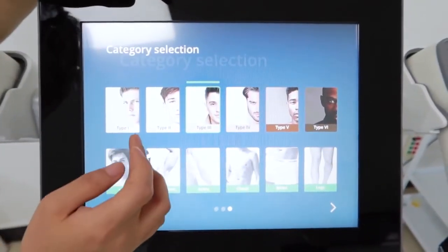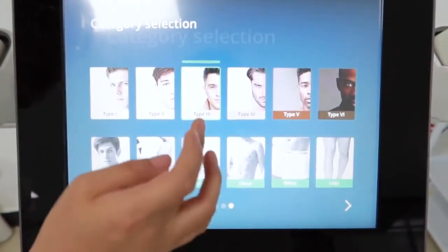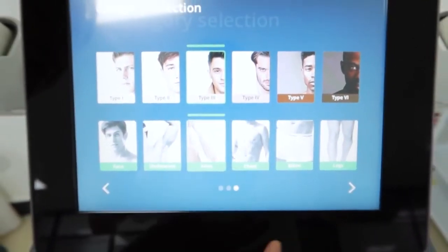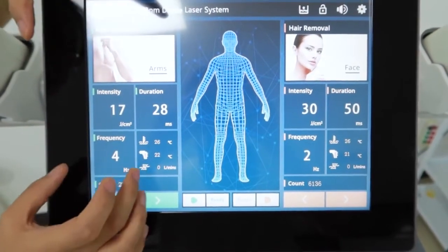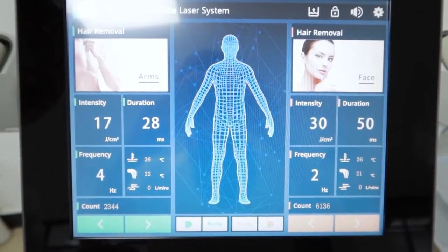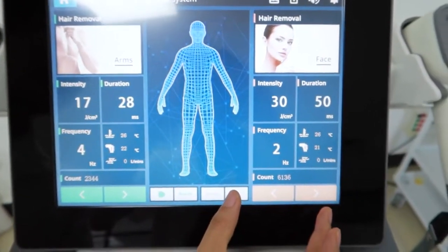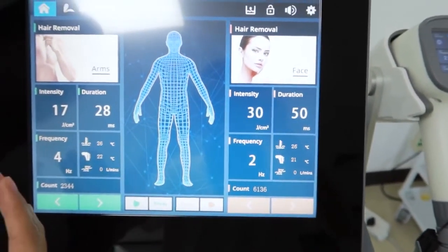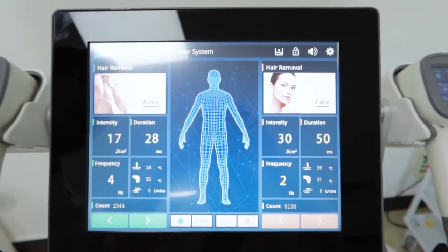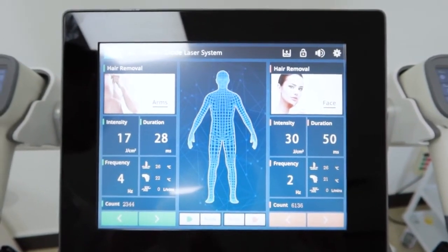Here we can see it has different skin types and different treatment areas we can choose. For example, for this skin type and for the arm, from here we can do the treatment directly. Please note that after we set up channel one, then we can set up channel two — it's just the same as channel one. After we set up both channels, we can begin treatment with two handles for different customers or for the same customer in different treatment areas.